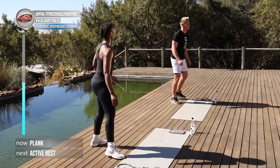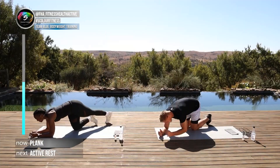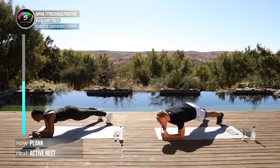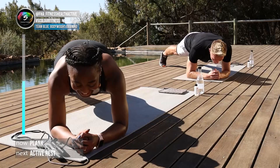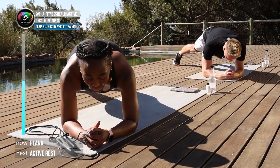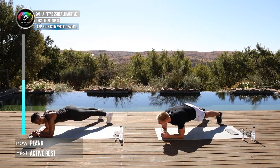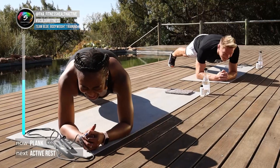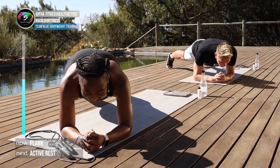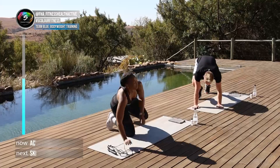Now we're going to hit the deck for the plank to catch a little breather. In three, two, one, here we go. Do you know what the world record is for a plank? I think it's something like six hours — I could never! Come on guys, hold it. In five, four, three, two, one and good stuff.